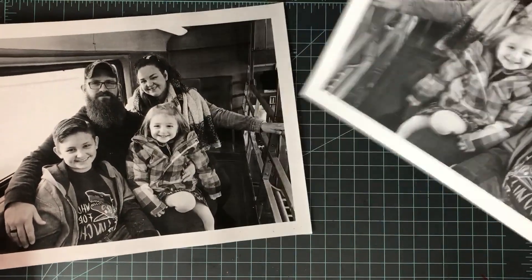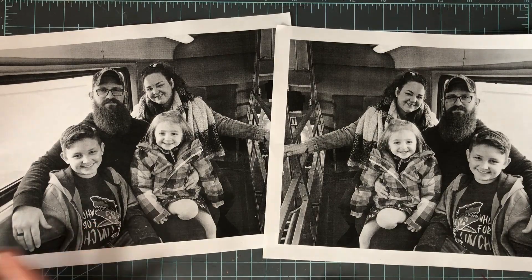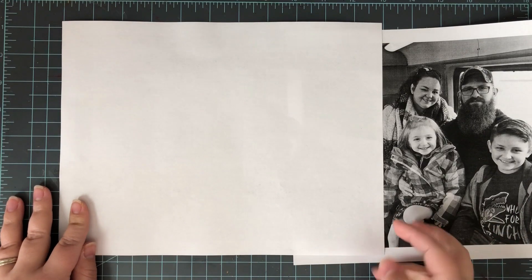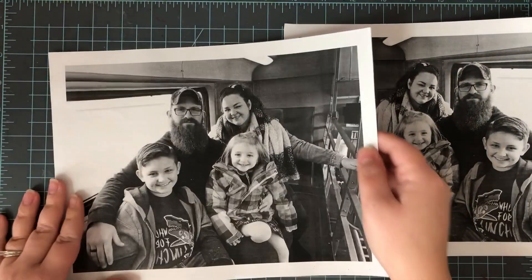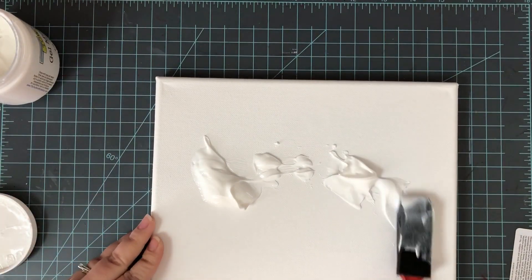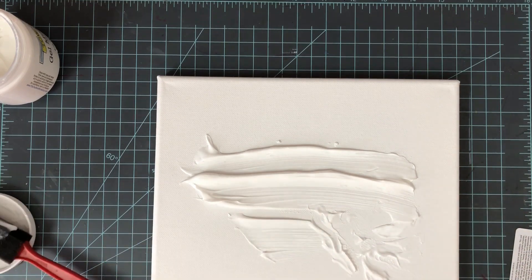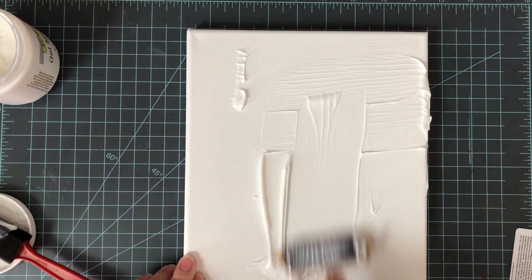You're going to need a few products, all listed and linked below. You'll need gel medium — I'm using the matte version, but gloss will work too, you'll just get a glossy finish. You also need laser-printer-printed images. You can take these to a Staples or copy place, or print at home. Make sure you use the mirror image, especially if there are words, so text doesn't appear backwards on the canvas. Print your photo to the size of your canvas — I printed an 8 by 10.